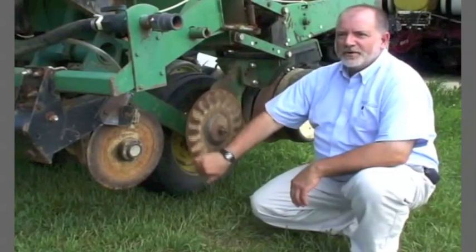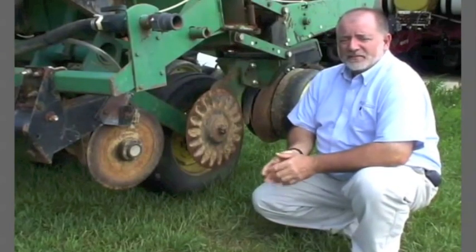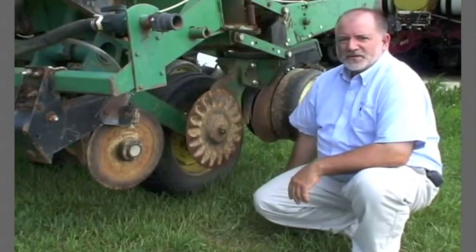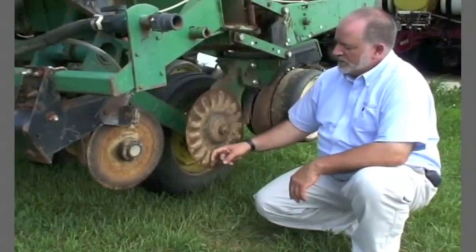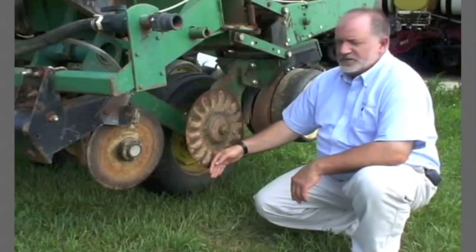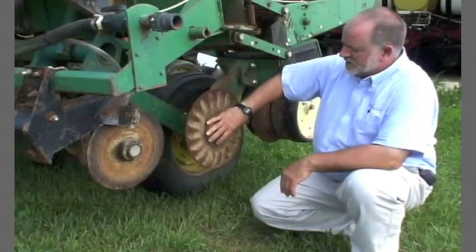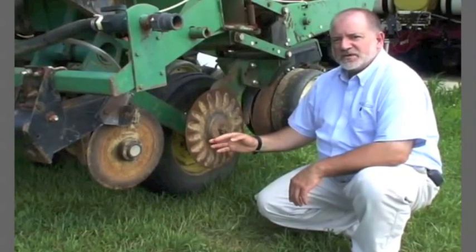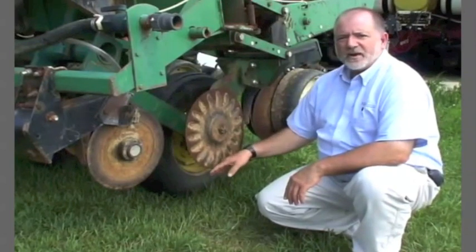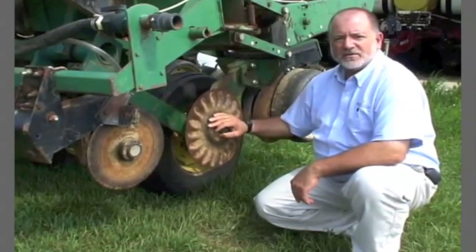Here we have the bubble coulter put on this no-till planter — it's actually a misfit for this planter. The bubble coulter is a minimum-till coulter, and when used on a no-till planter it can create problems. The design allows the bubbles to smear the sidewall of the seed trench and slick it as it raises up out of the soil. This sidewall smearing and compaction problem is probably the initial reason why many people went to spike closing wheels — to try to break up that sidewall smear and compaction created by this coulter, which is not designed to be on a no-till corn planter.